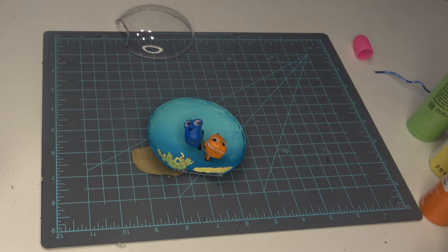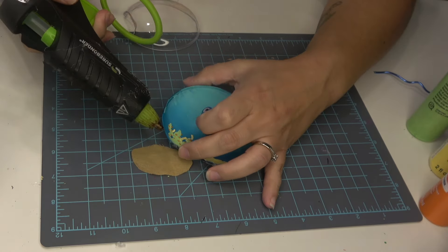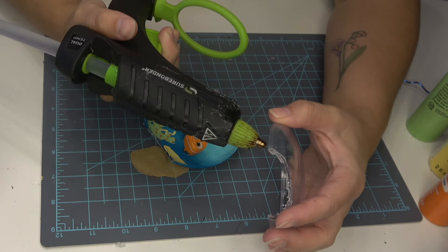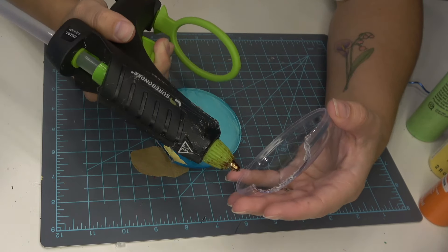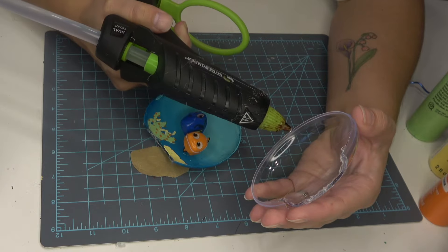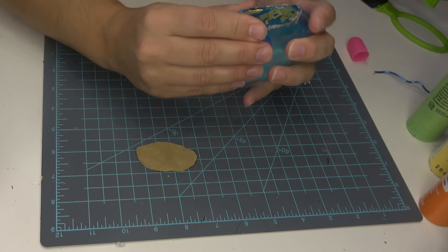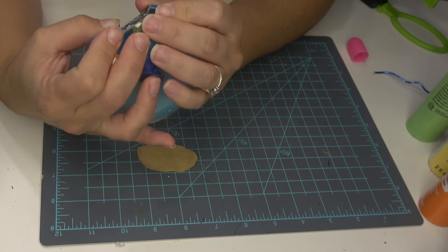I wanted to make sure these were totally secure, so I decided to go ahead and do just a teensy amount of hot glue around the rim of the ornament and then press these together to make sure they're adhered very nicely. We're also going to be adding some trim around these, so if you get a little bit of glue on the rim that's okay — we're going to cover that up.